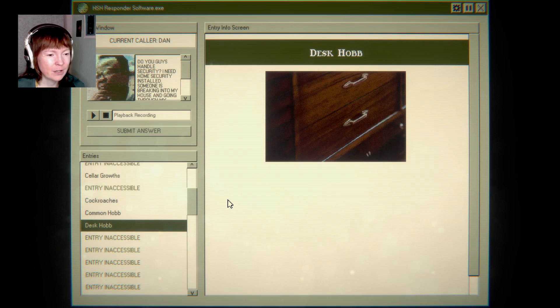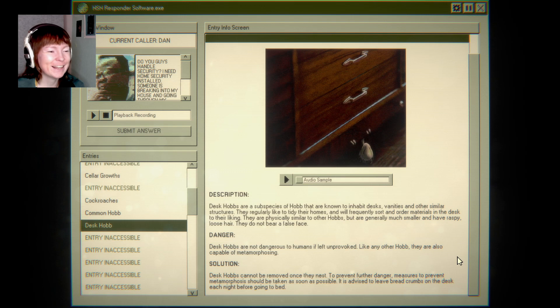Because they surely do organize a desk — sort and order materials in the desk to their liking. It's generally much smaller and has raspy, loose hair. They do not bear a false face. Desk hobs are not dangerous to humans if left unprovoked. Like any other hob, they are also capable of metamorphosing. Desk hobs cannot be removed once they nest. To prevent further danger, measures to prevent metamorphosis should be taken as soon as possible.